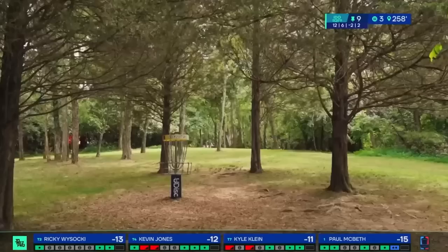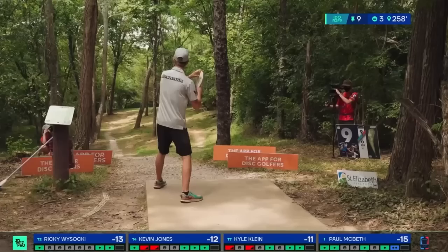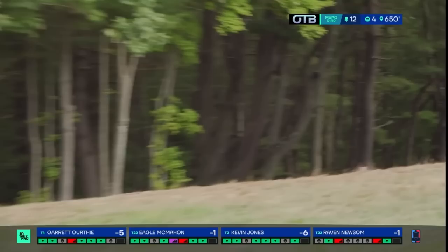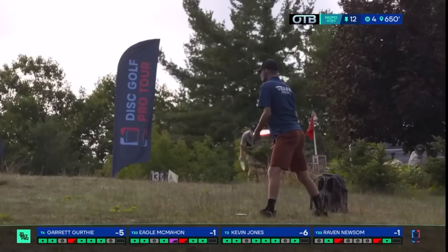He'll be seven down if he makes that. Good shot, dude. And there's the grenade. Wow, that is a very — that's a huge effort to go grenade probably 330 feet out from the pin.